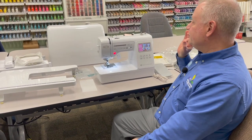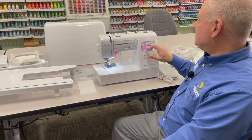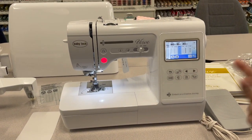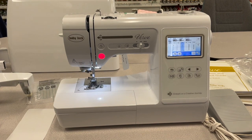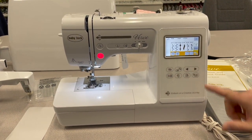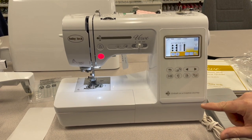It has 191 built-in stitches. It has a straight stitch, a zigzag, a blind hem, a buttonhole. It does overcasting. Everything that you could possibly need, and there are tons and tons of decorative stitches built right in.